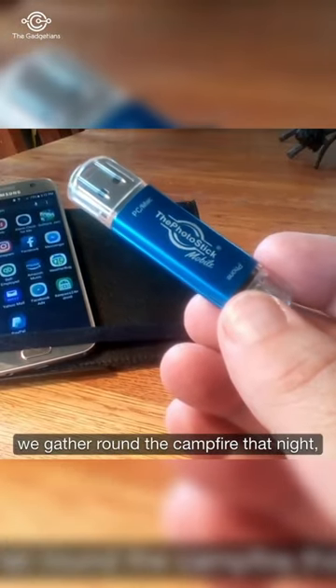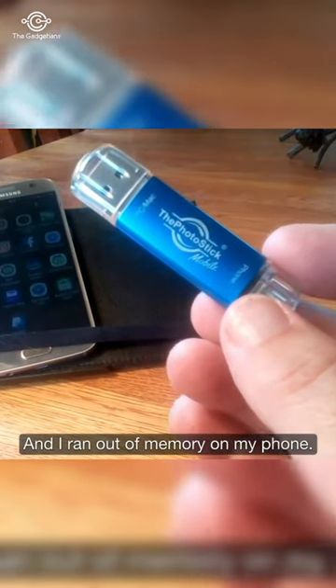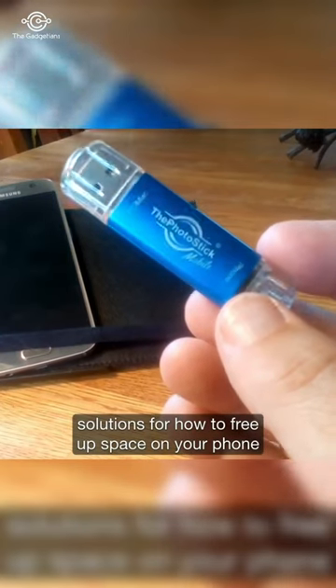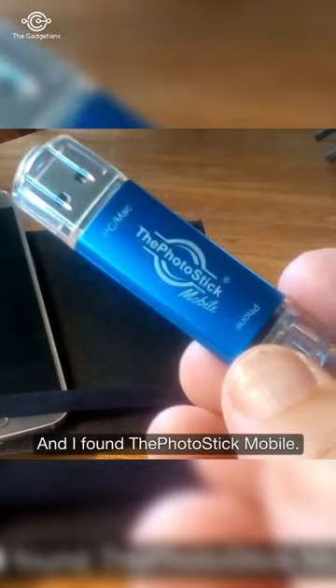We gathered around the campfire that night and we were making s'mores and I ran out of memory on my phone. So when I got home, I started looking for solutions for how to free up space on your phone and then safely back up and secure all those photos and videos. And I found the PhotoStick Mobile.